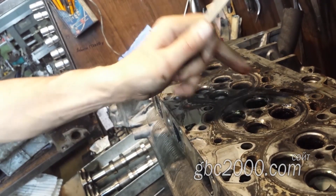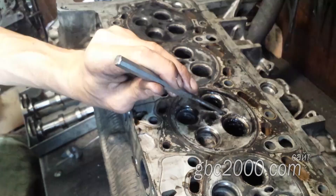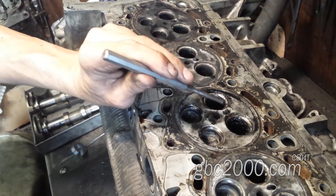Казалось бы, носик немножечко пошёл, но дальше никакого движения. Что же, придётся всё-таки подогреть.